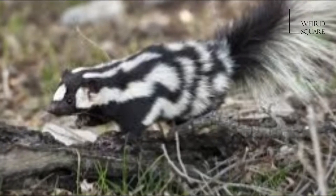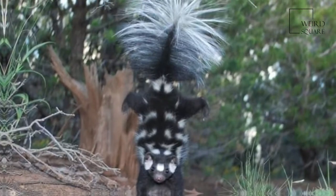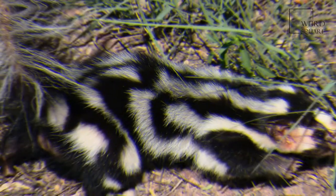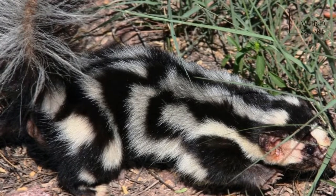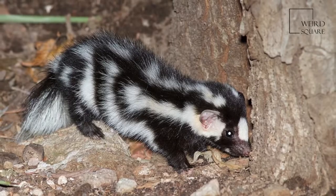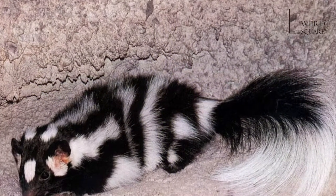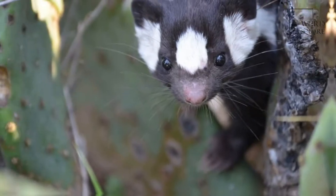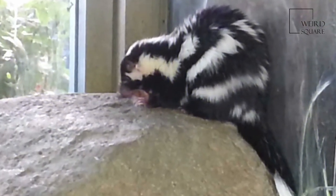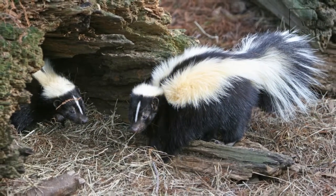The Western Spotted Skunk is a spotted skunk of the West of North America, with a total length of 35 to 45 centimeters. The Western Spotted Skunk is smaller than the striped skunk. Males, which weigh 336 to 734 grams, are significantly heavier than females, at 227 to 482 grams, but only about 6% longer on average.